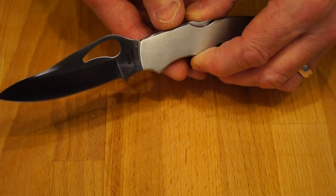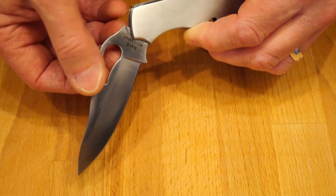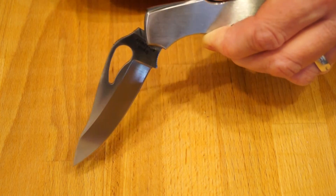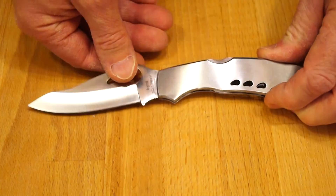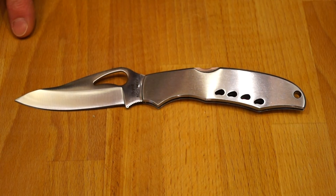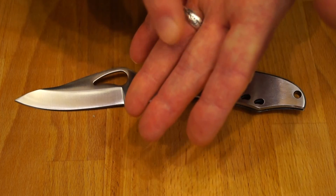The only problem with it is it's a little bit tight closing just there. But other than that it's nicely finished, sharp, and it's well made. I like it. And then again, you know that I like sharp pointy things — whether they cut my finger or not.